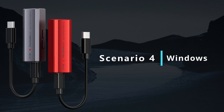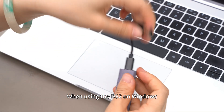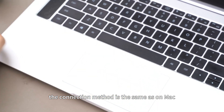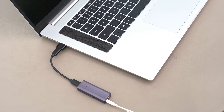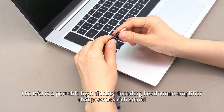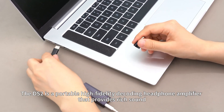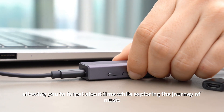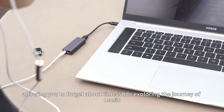Scenario 4: Windows. When using the DS2 on Windows, the connection method is the same as on Mac. The DS2 is a portable high-fidelity decoding headphone amplifier that provides rich sound, allowing you to forget about time while exploring the journey of music.